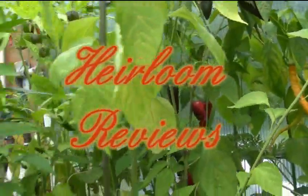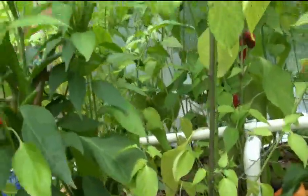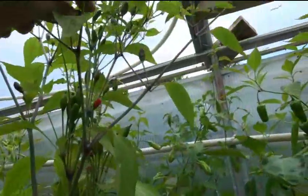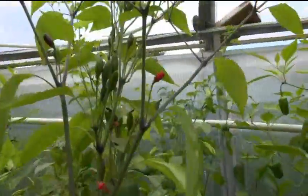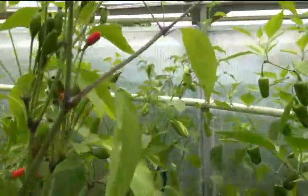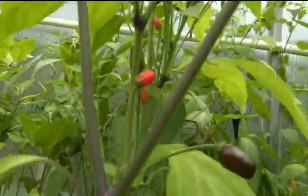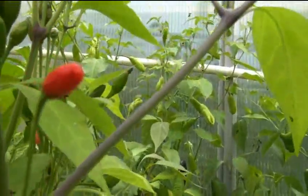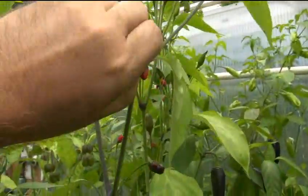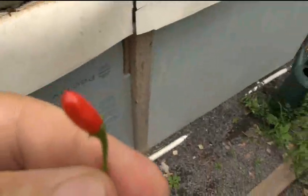All right, we're going to taste test the tepan — don't underestimate the tepan. That's what we're going to do today. We got a couple small ones. I'll grab one of these; this one's a little bit bigger, this one's really small. That one's got a little bit more size so we'll pull that one off, but they're coming in quick on this plant.